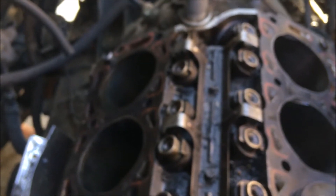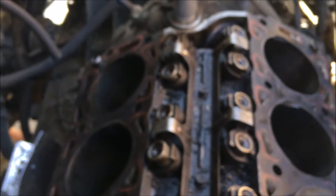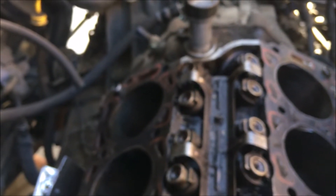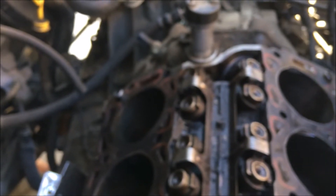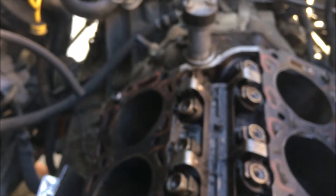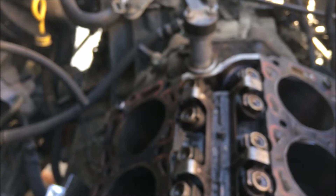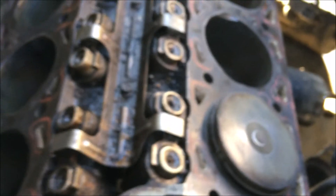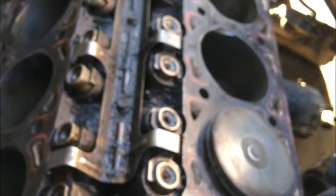One more thing I forgot: once you pull the oil pan out, you also have to get the scavenge tube and the oil pump out of the way. Then you have perfect access to the crankshaft mains, rod bolts, and the rods, and you push them out. Have a great day — bye!